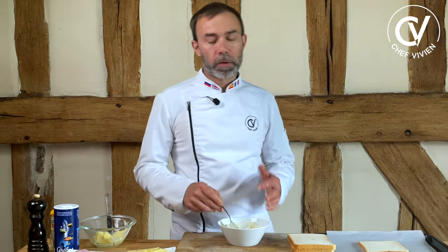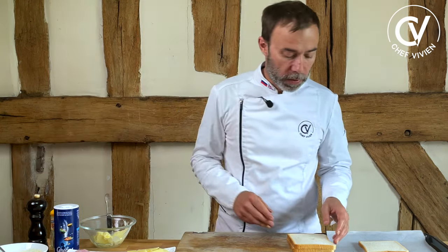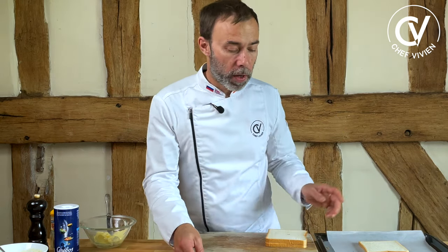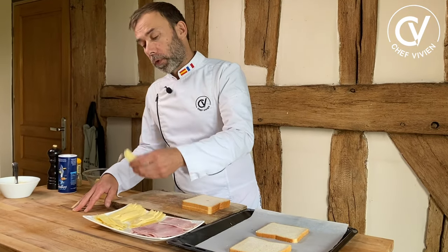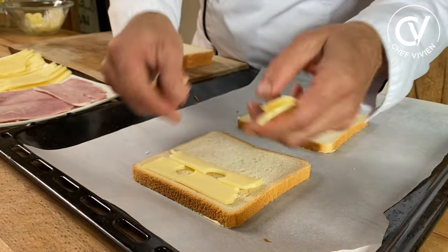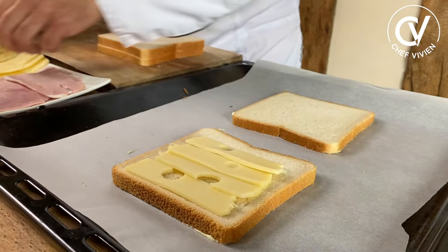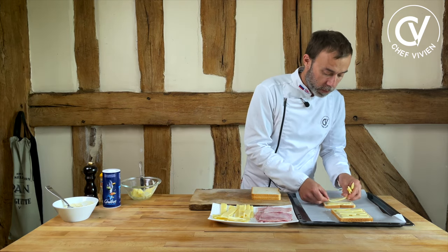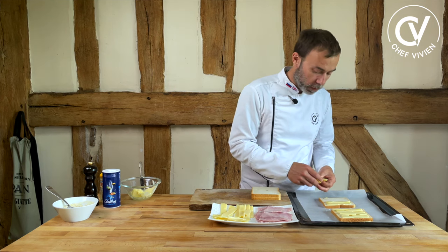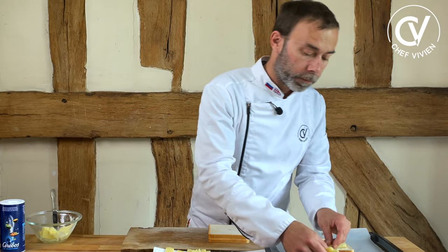It's not nice now, but believe me, after cooking it will be tasty. Now I take the cheese first and build my croque monsieur with cheese. You can buy slices of cheese — as you see, I cut it myself. The more cheese, maybe the more gourmand.